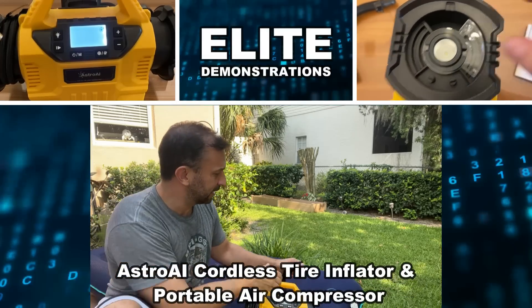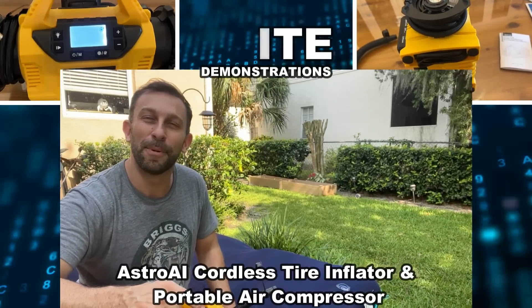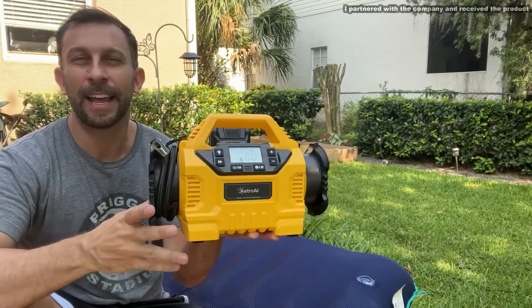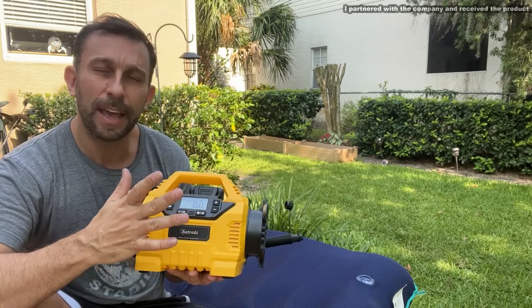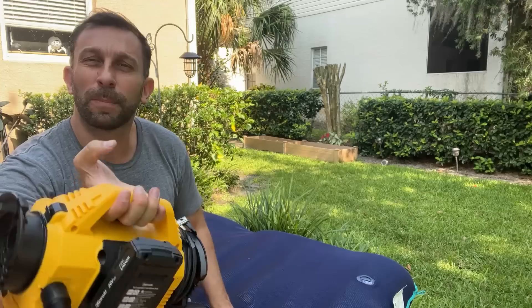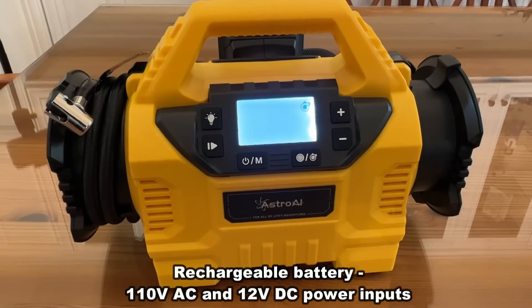Hey folks, Adam here, Elite Demonstrations. Just taking a moment to blow up some inflatables for the pool here in the backyard, and I got to tell you this has become so convenient. It's by Astro AI. This is an electric pump that is battery powered. You can use DC from your car or just plug it into the wall and it's really fantastic.